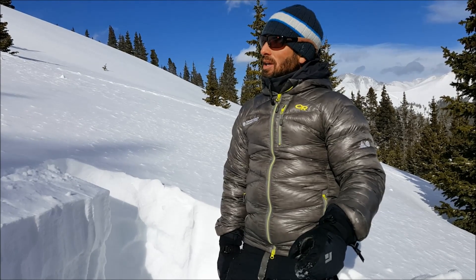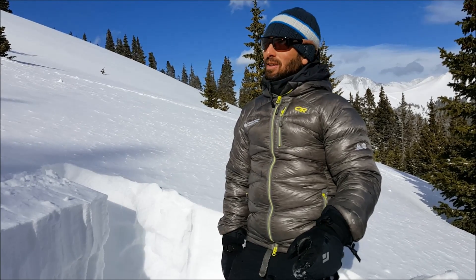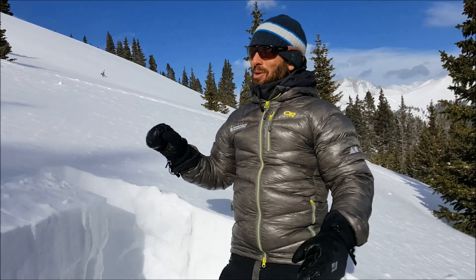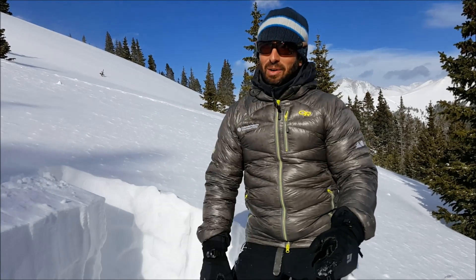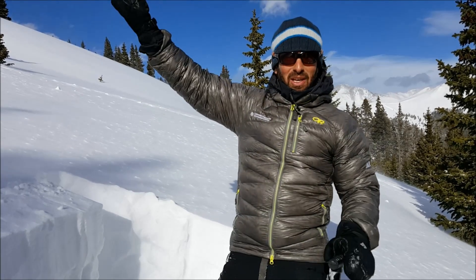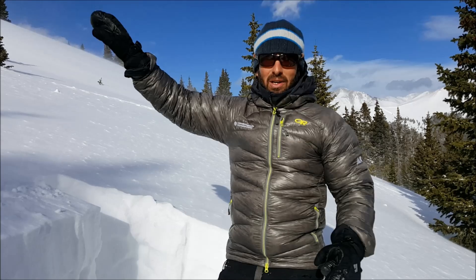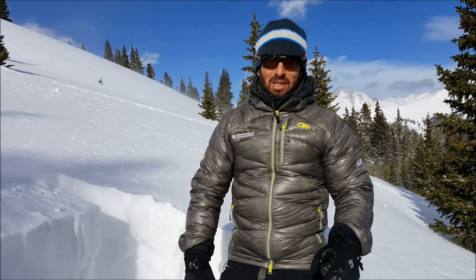We're here near a tree line in the Vail Summit Zone, probably about 11,500 feet on an east-facing aspect. You'll probably see during this video the wind is drifting a lot of snow. We're at a sheltered low-angle slope right now, but there's a lot of natural activity — it's really loaded by the ridge. So we're keeping our angles low, and we don't really need to dig a pit to make a decision. We've already decided we're staying off the wind-drifted slopes.